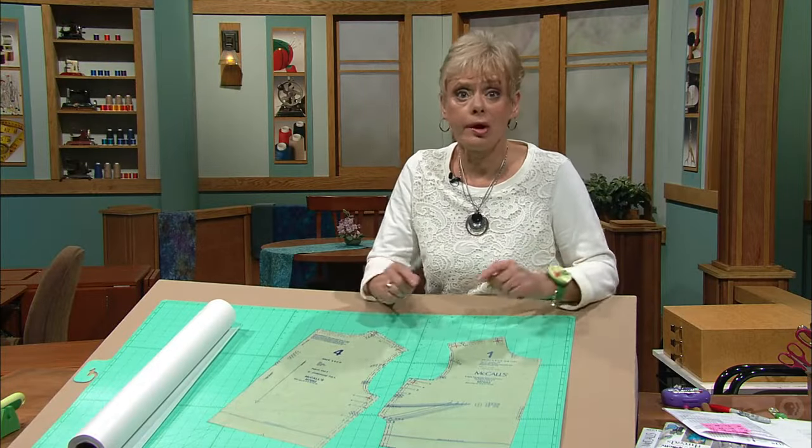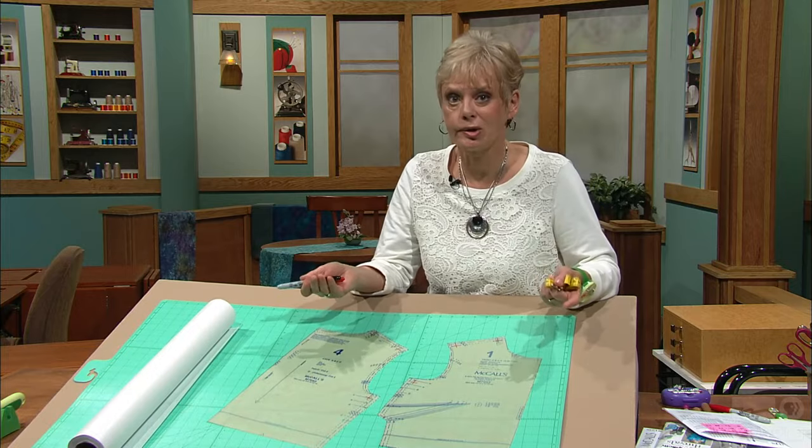Before buying a pattern, obviously, you have to know what size to purchase. In conventional wisdom when fitting patterns, the advice is to measure around the circumference around the bust line and choose a pattern accordingly.